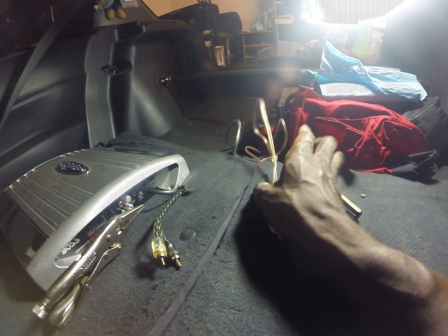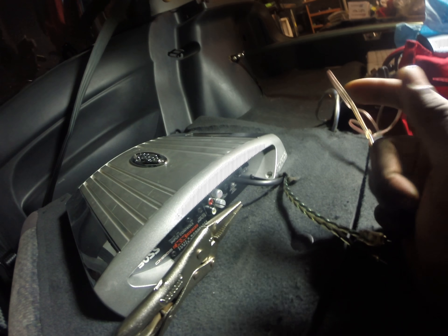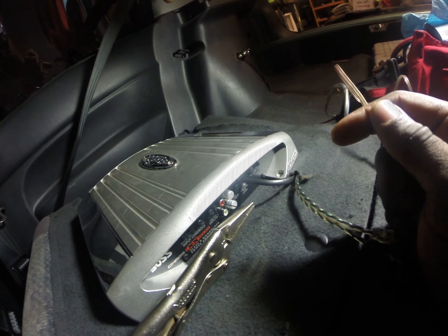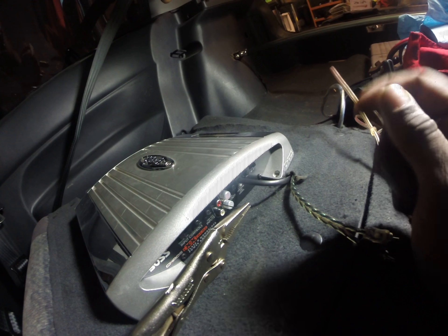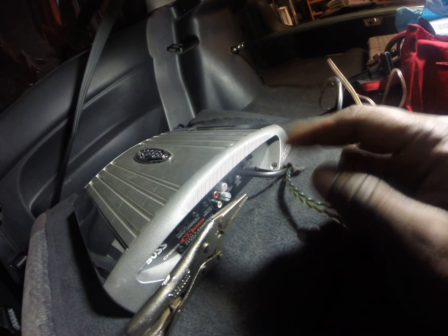So what I decided to do was get one of those what people normally use as back probes. You can get it at Walmart. It's like a T-pin — the top of it is like the letter T, and the pointy part is at the end.